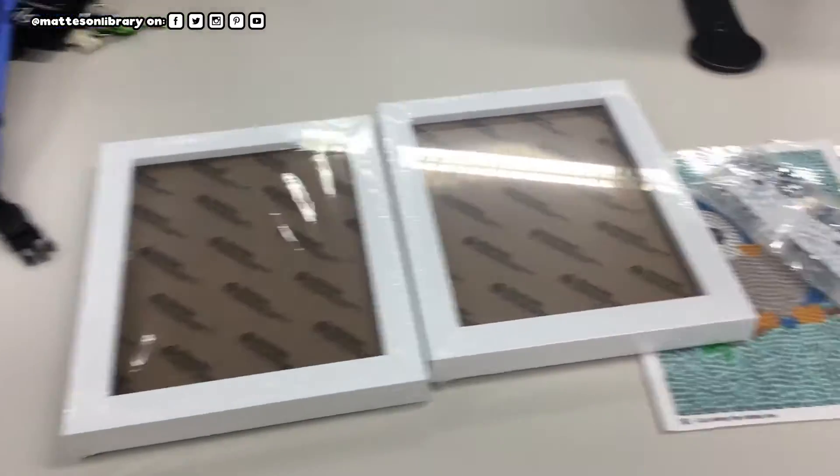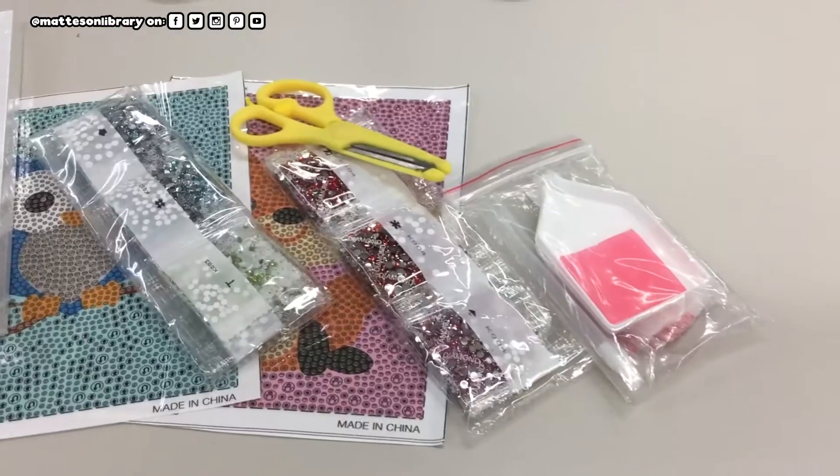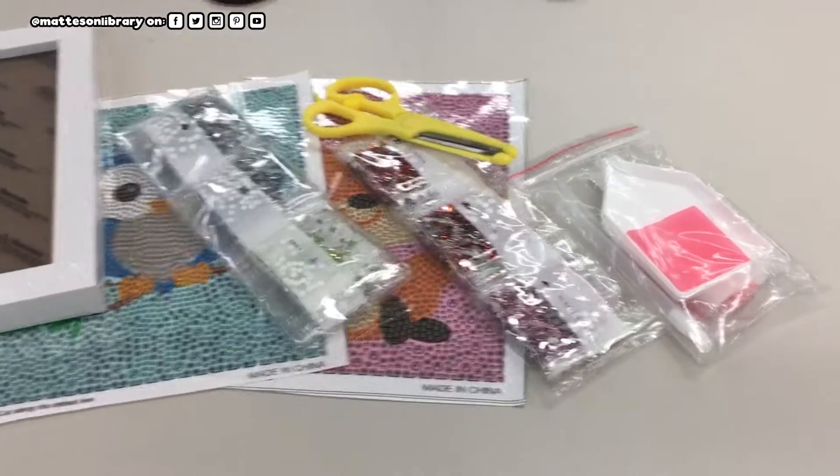All right, so we have our two picture frames, our two pictures, and our gems. Now let's see what we're going to do with all of this.